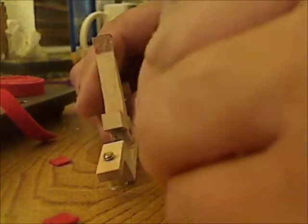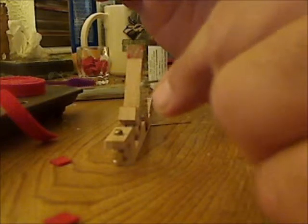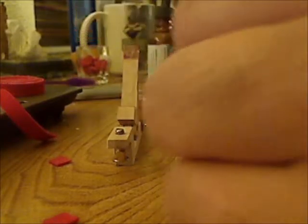The next part is the hard part — taking the spring out. I just pick it out with the little screwdriver. Sometimes they come out easy and sometimes they don't. It really depends on how much acetone you soaked in there — the more you soaked, the easier it is to pop out. We pulled this one out successfully intact, though that doesn't always happen because they're hard to get out sometimes.